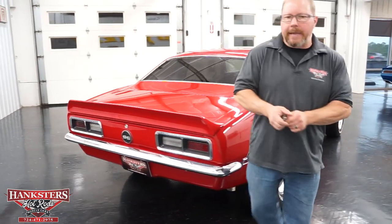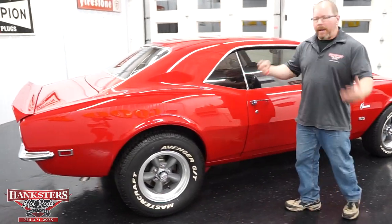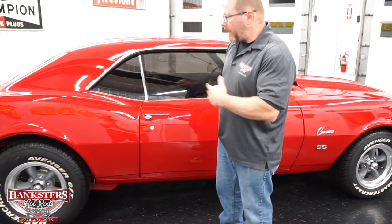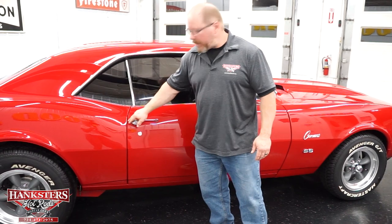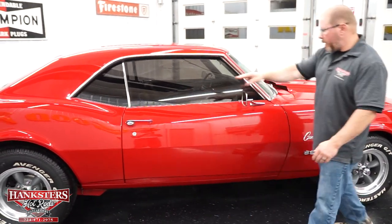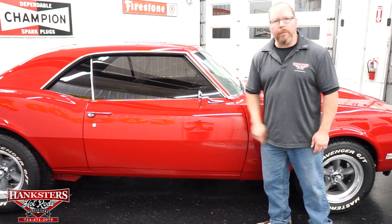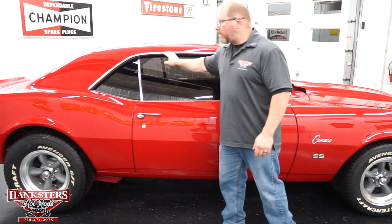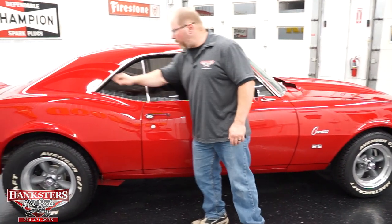Coming around the passenger side, all your panels are nice and straight. The gaps and elevations are the same as the driver's side — rear gap, front gap, all dead on with the front fender and quarter panels. All the trim is in excellent condition, and the rain gutter on this side is nice and smooth all the way around.